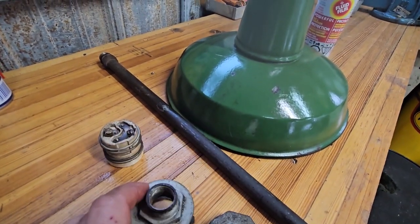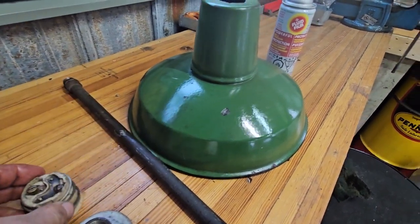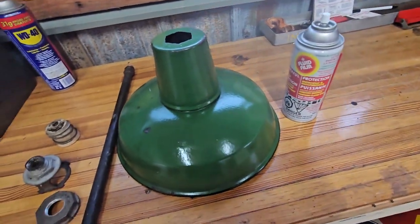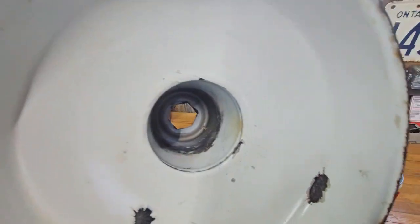I like to use it on oil cans and everything, so I'm going to let that soak in and wipe it off a little bit. Really cool patina.